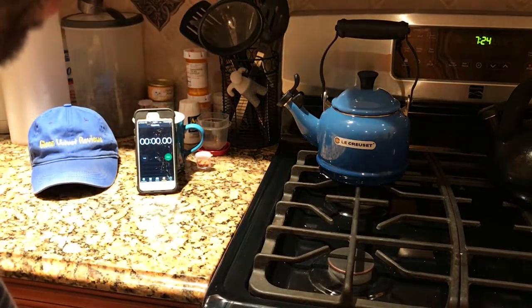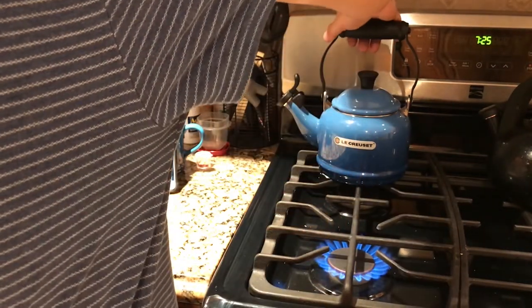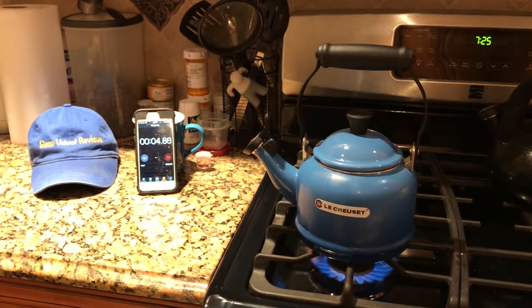Turning this thing on full blast, just like we had the first one. Two cups in there — let's go. Starting the timer now.